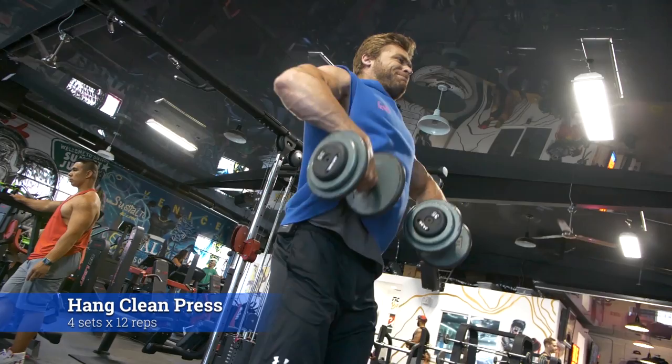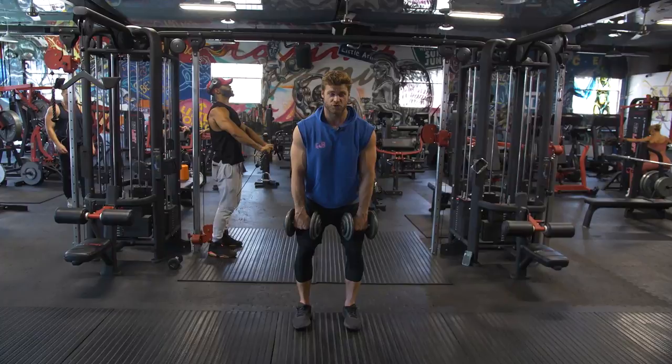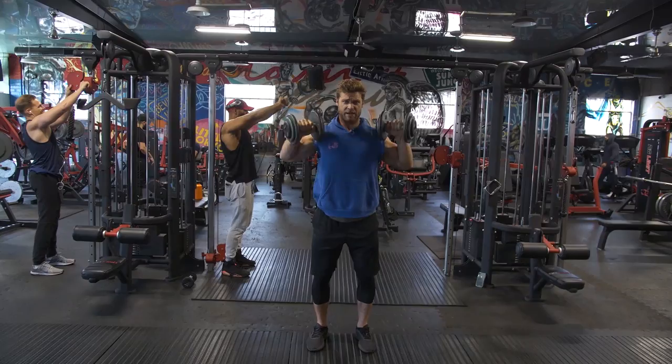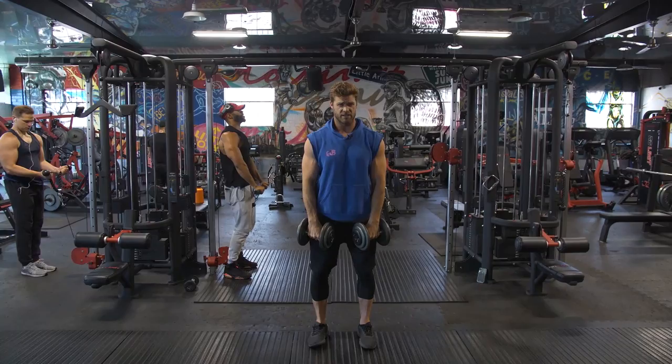The hang clean press is pretty simple — you start in the standing position, flex the hips, and create momentum to bring the weight up into the top position by flipping your grip and going right into the press. Clean, and then press. It's a dynamic movement pairing different movements together: a high row, flip, then press.